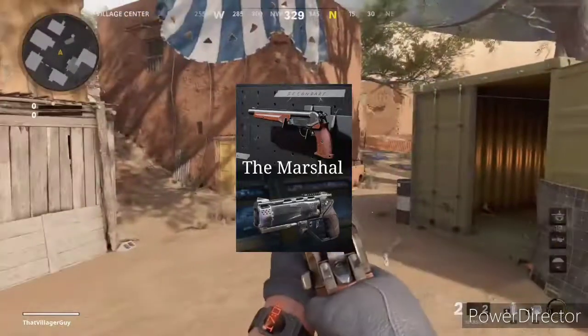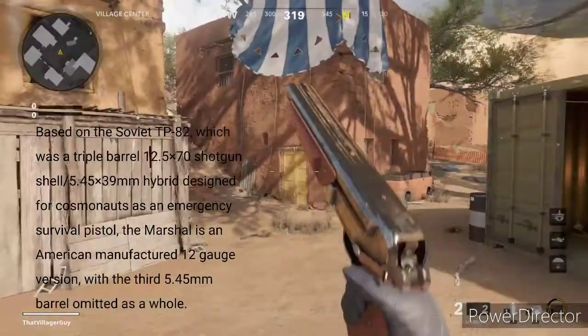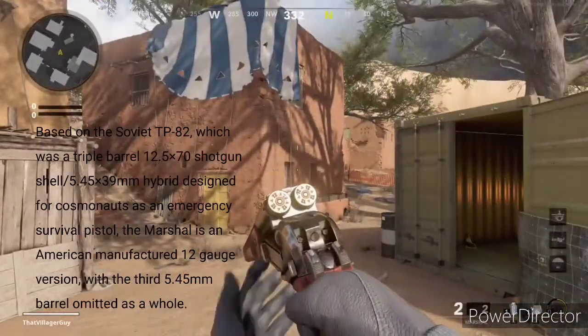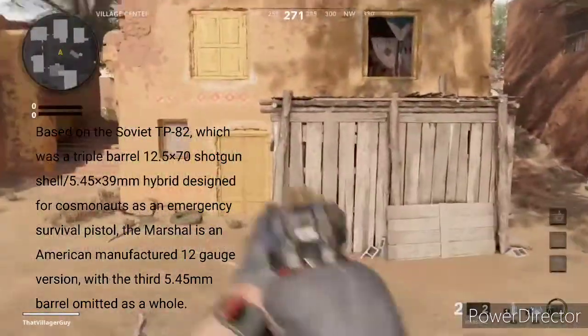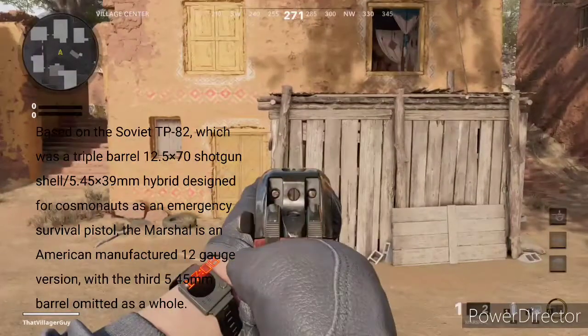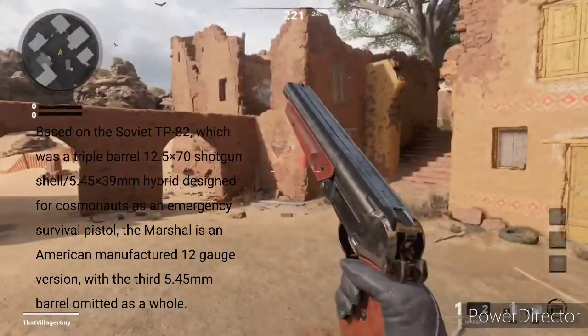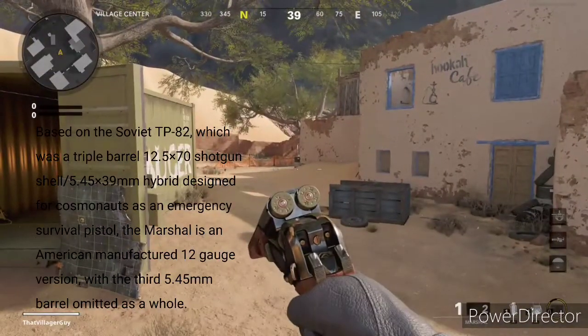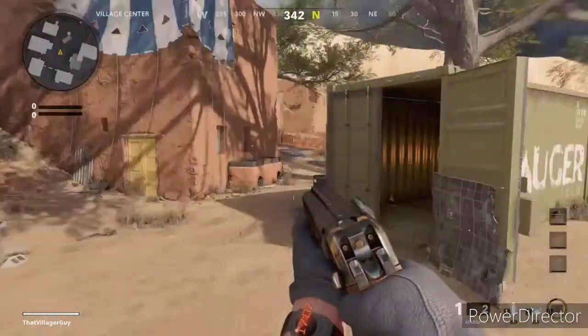The Marshall. Based on the Soviet TP-82, which was a triple-barrel 12.5 by 70mm shotgun shell slash 5.45 by 39mm hybrid designed for cosmonauts as an emergency survival pistol, the Marshall is an American-manufactured 12-gauge version, with the third 5.45mm barrel removed as a whole.